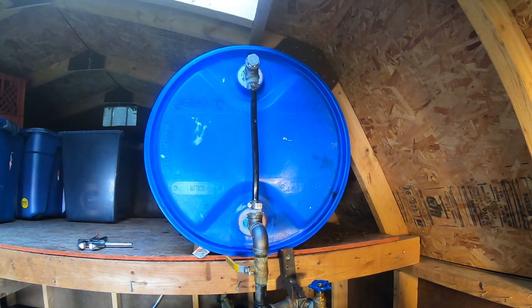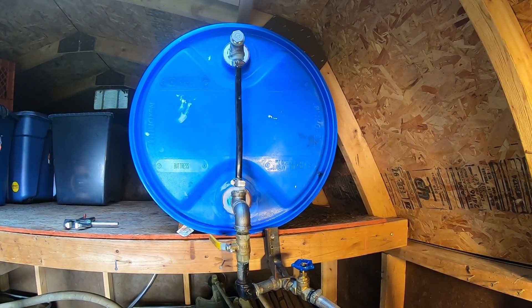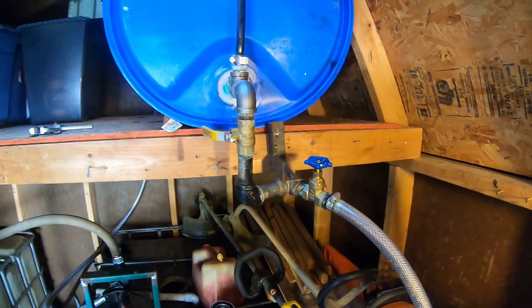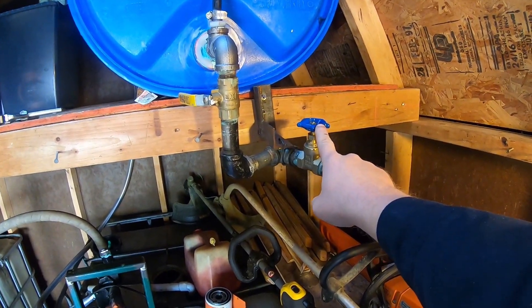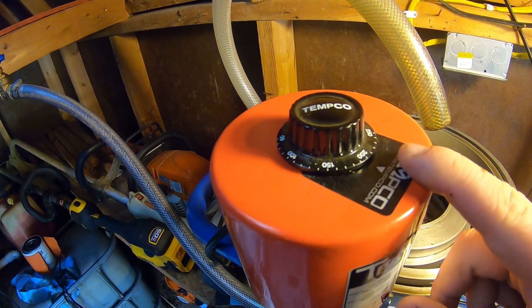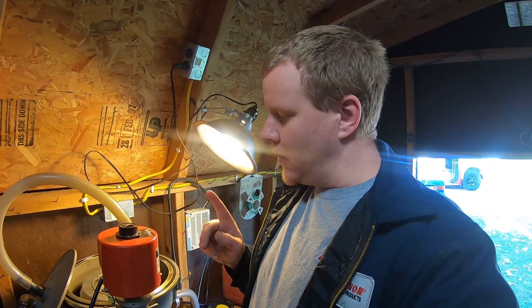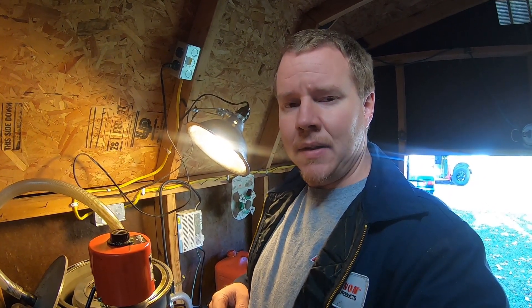We've got the first run through the 6,000 RPM centrifuge pumped back into this drum. I'm not going to adjust the flow rate valve, and I'm not going to adjust the temperature — it's a little over 200 degrees. We're basically going to run this through just like it was run through the first time and see how much we pull out on batch number two.